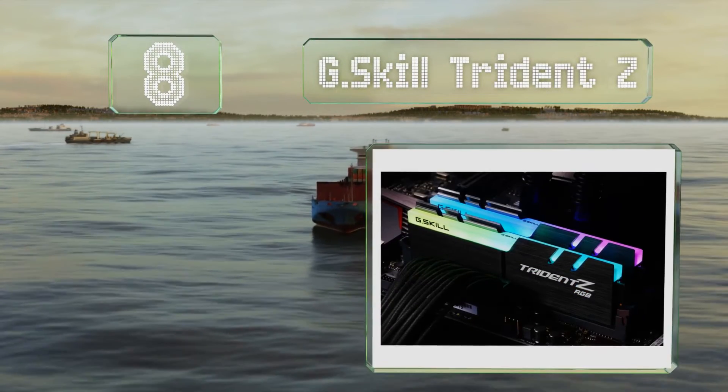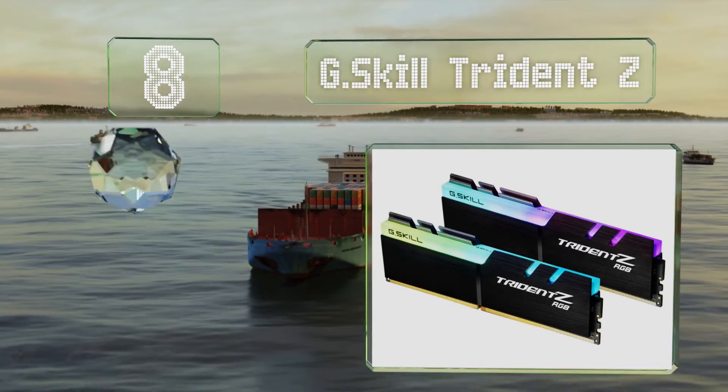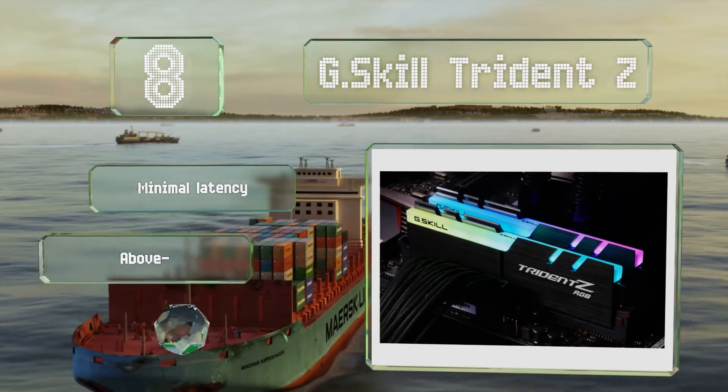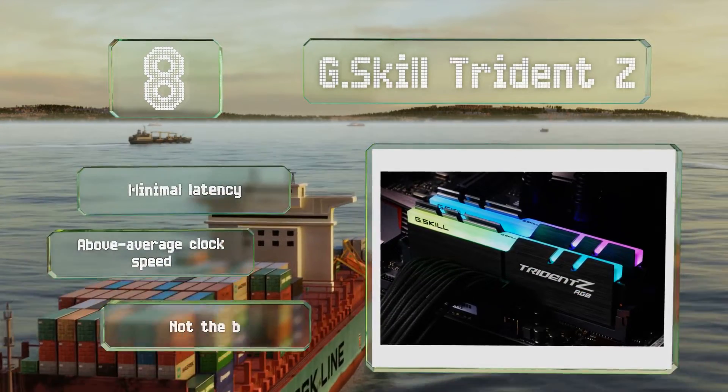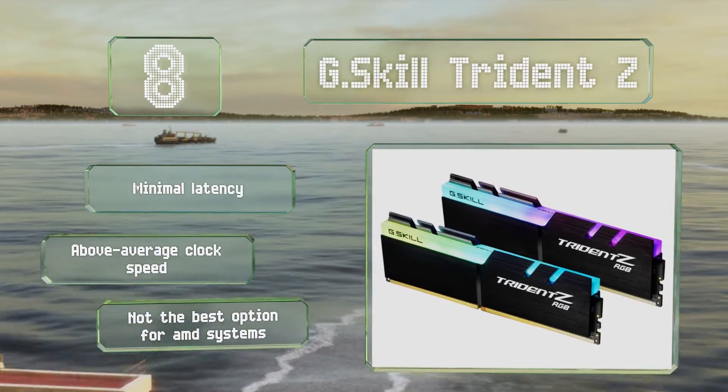Coming in at number eight, G.Skill Trident Z is reliable and comes with a pre-installed heat sink. It's suitable for overclocking and features bright LEDs with enough separate zones to display the entire color spectrum smoothly. It suffers from minimal latency and offers an above-average clock speed. However, it's not the best option for AMD systems.